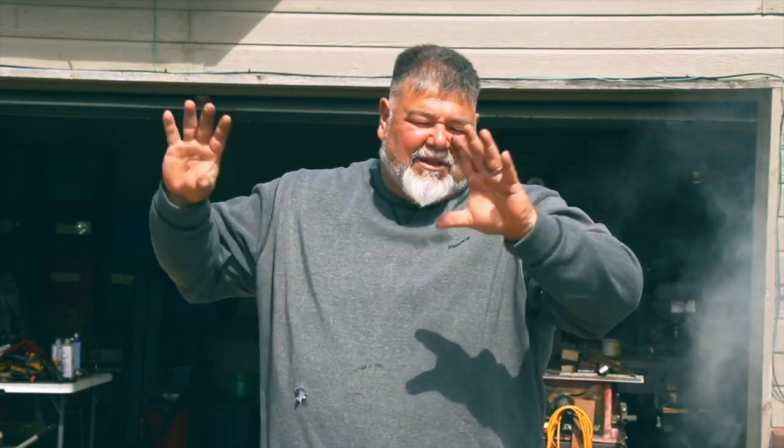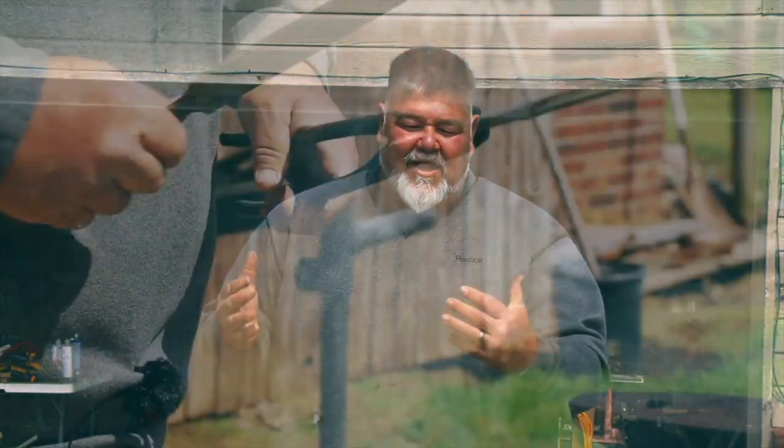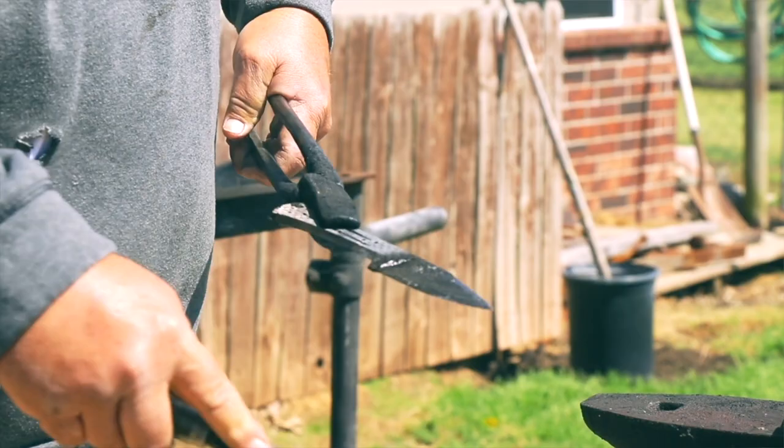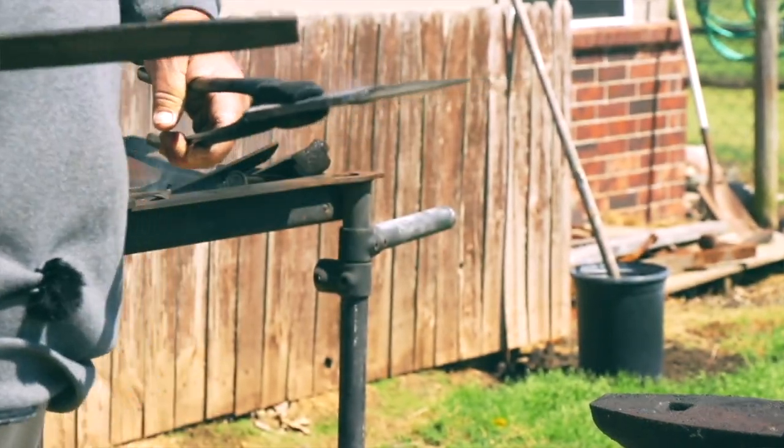Being able to concentrate on the process of working with that knife — whatever stage I'm on — I can just kind of zone everything out for a while and concentrate on getting that knife ready and getting through that stage. Sometimes there's problem solving with how to create the geometry on the edge, or what style I'm working with, the wood pattern or the type of wood. So it really just occupies my time and gets me away from the stress that the regular job brings.